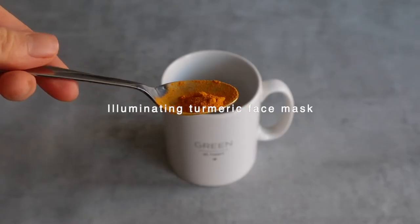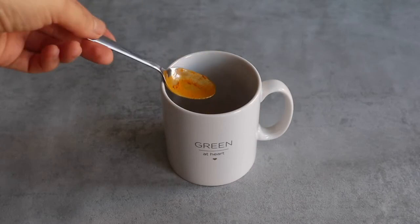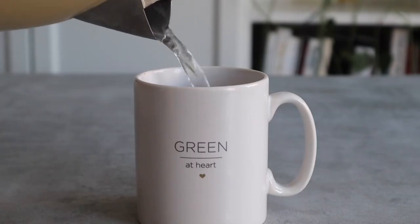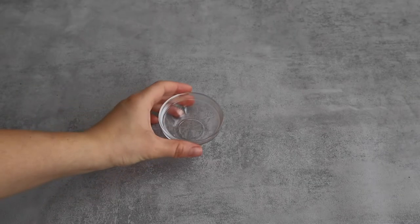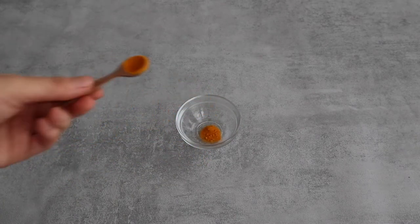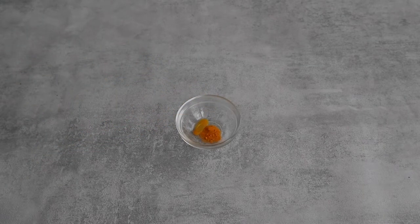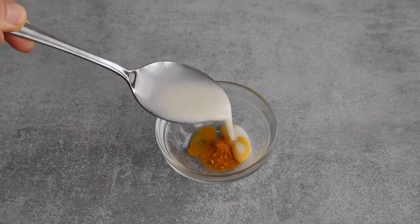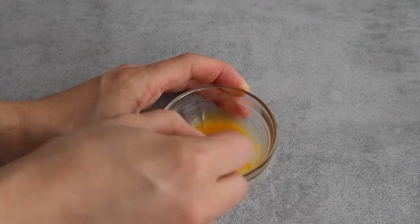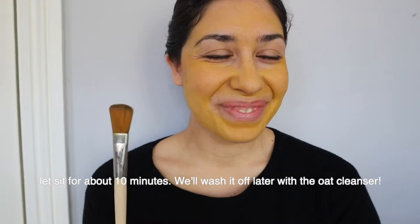The first beauty hack I want to show you is a turmeric face mask. I love drinking turmeric tea, so whenever I do I like to take the remaining turmeric from the bottom of the cup and turn it into a facial mask. To prepare the mask I add a quarter of a teaspoon of turmeric powder, then a quarter of a teaspoon of apple cider vinegar for its antibacterial and purifying properties, and top up with one tablespoon of vegetable milk for its moisturizing properties. I apply the mask to my face for a purifying and illuminating zero waste mask.